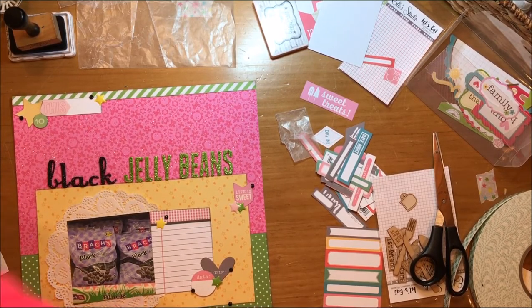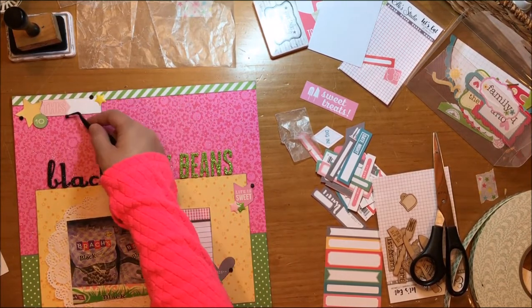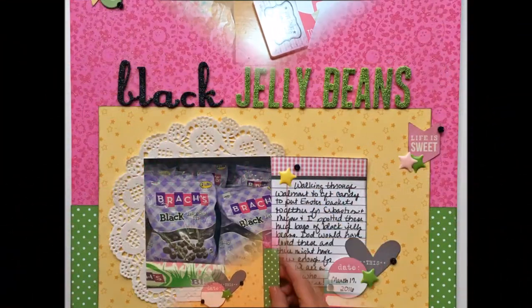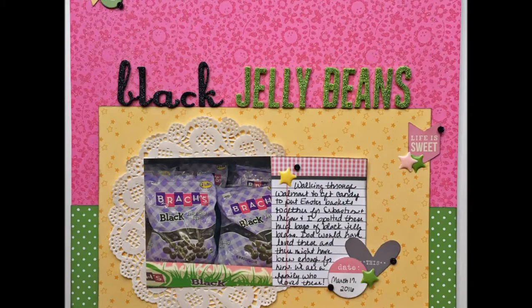I'm just about done. There'll be a still at the end and some detail shots, and I'm going to let that still go a little bit longer than normal so you can take a good look at it. Hope you're all having a great day — bye!